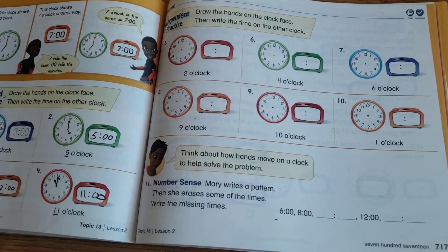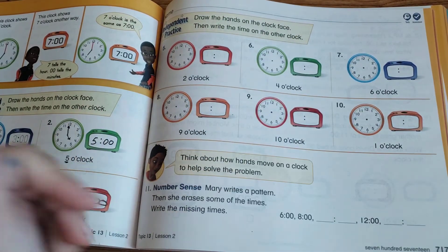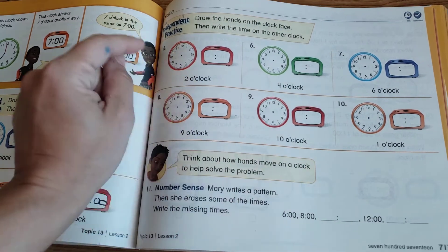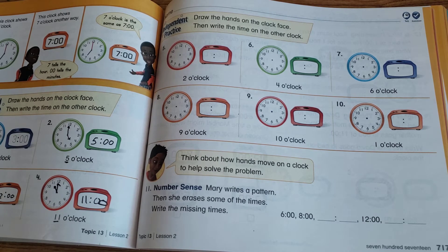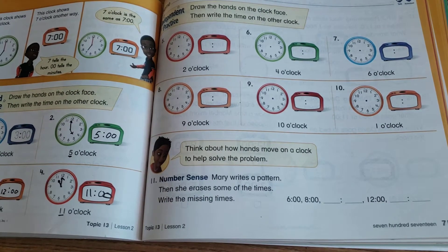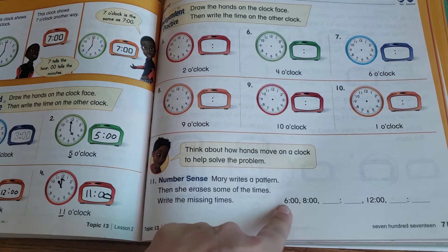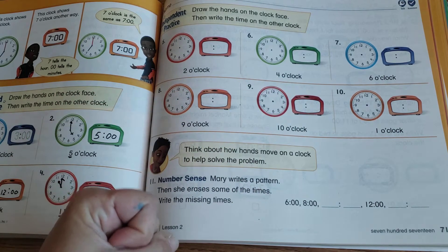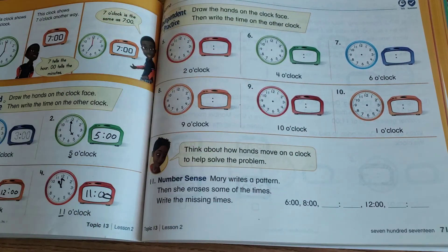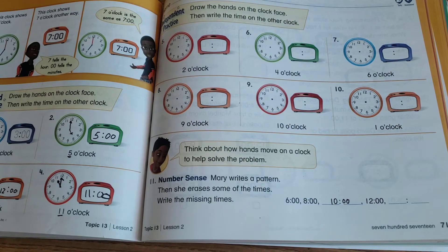Now go to page 717 and do the same thing for numbers 5 through 10 — they show the time in words, you draw the hands and write the digital time filling in the ':00.' For number 11, Mary writes a pattern and erases some times — write the missing times. We have 6, then 8, so figure out what they're counting by: six, eight — counting by twos.